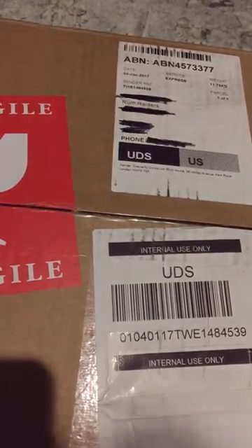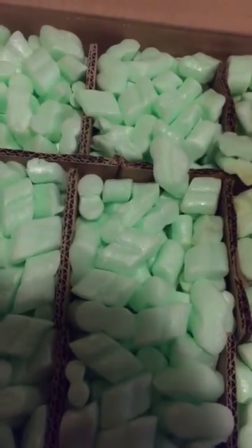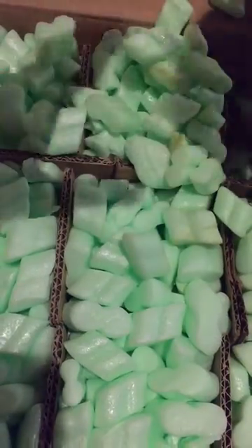Alright, so this is what the unboxing looks like. The first bottle is a little wet. It smells like this cracked.